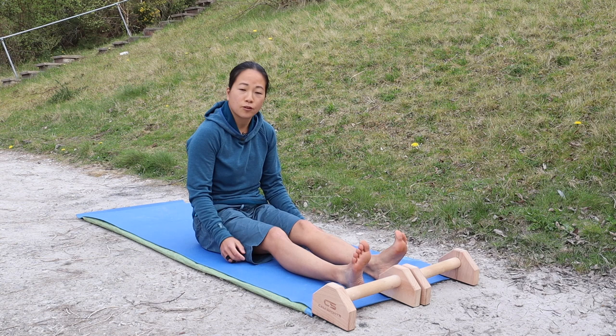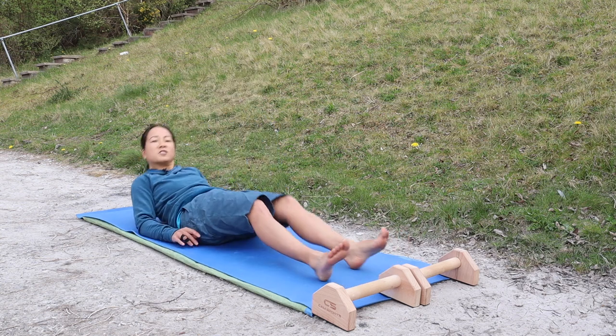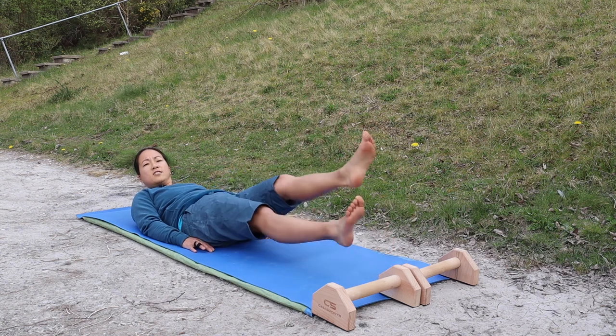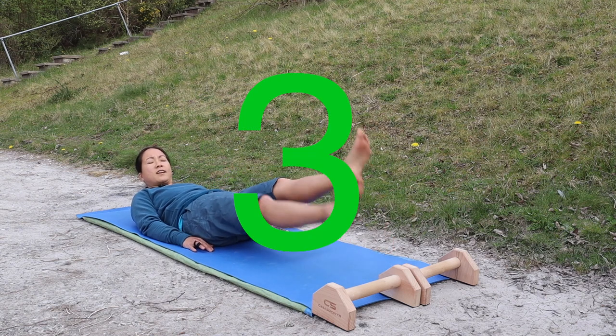All right, you ready? So the first one will be some flutter kicks. All this is, is lying on your back and then no more than 45 degrees, just kick your legs nice and quickly. You ready?